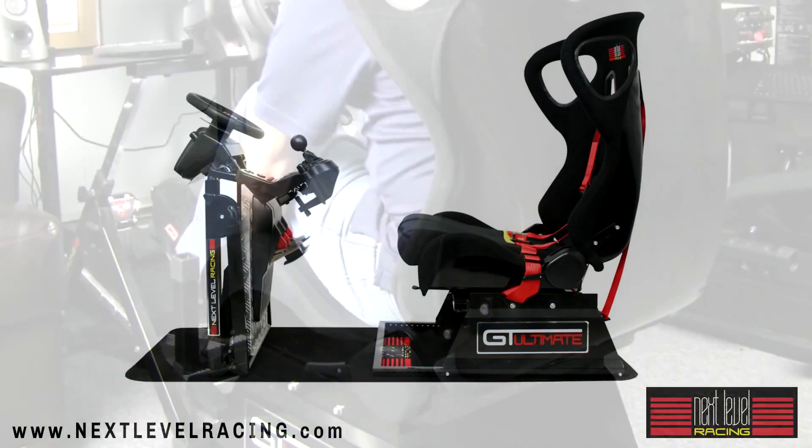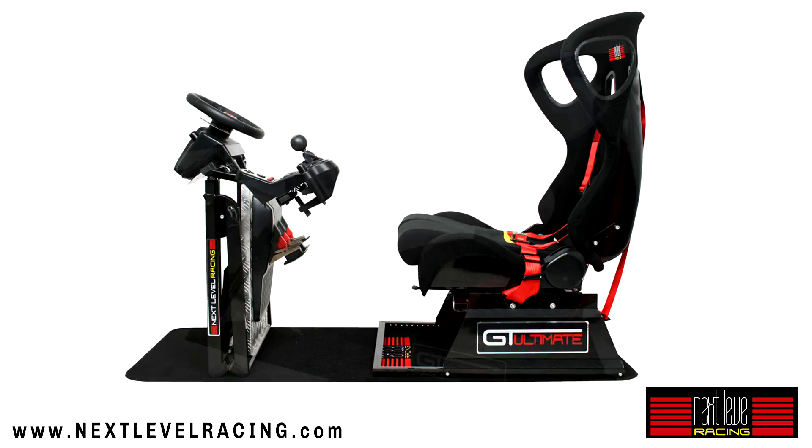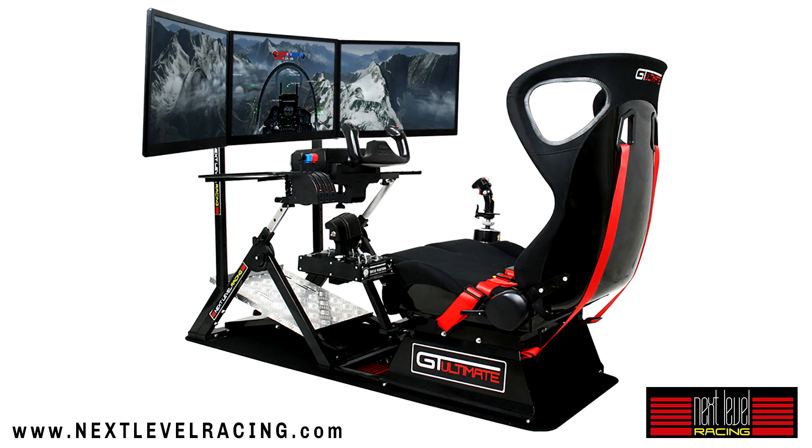Simracing chassis provided by NexLevel Racing. Check them out at NexLevelRacing.com.